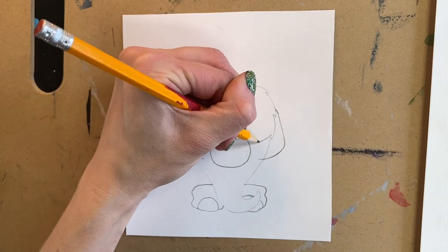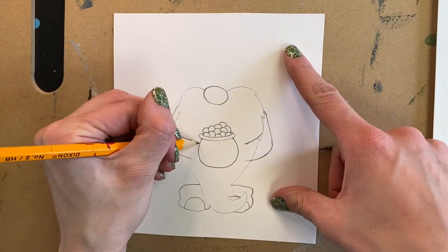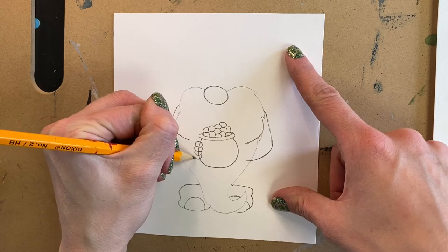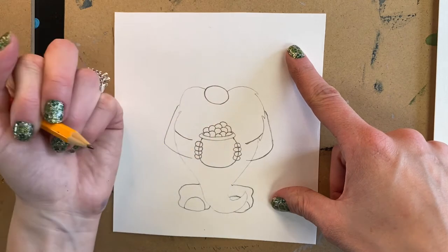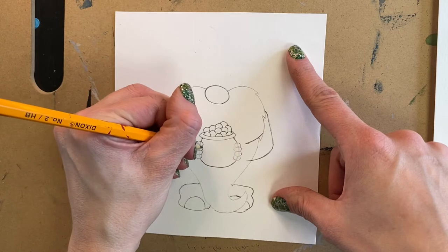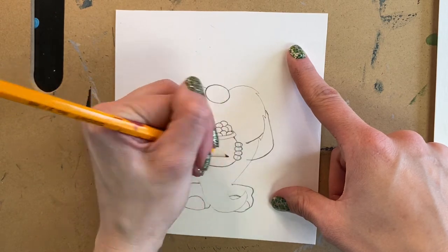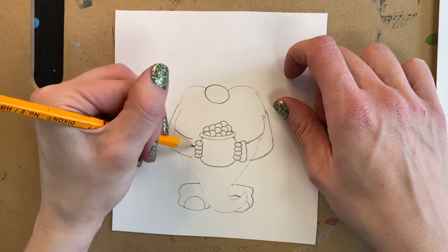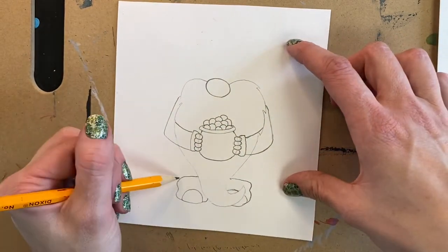Next we'll continue with the hands. We're going to make the upper part of his arms — just little curved lines. Then we're going to make four little ovals that will be his fingers, and we'll do that on each side of the pot so it looks like he's grasping the pot. His thumb is on the opposite side of the pot so it looks like he's holding it. Now I'm going to erase that line that goes right through the fingers and redraw over the lines I erased. We'll give him a little cuff to his sleeves on either side so his hands aren't just floating in space.